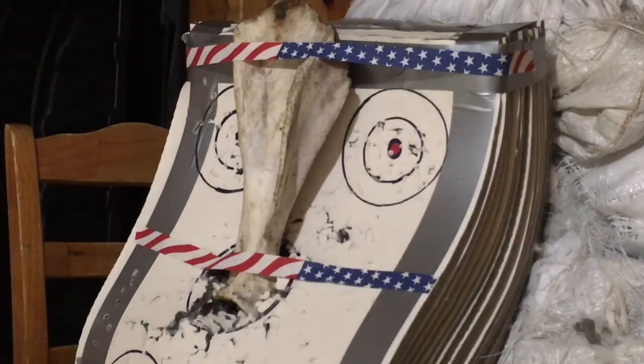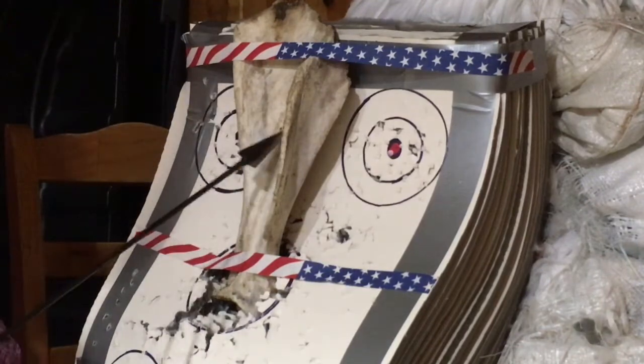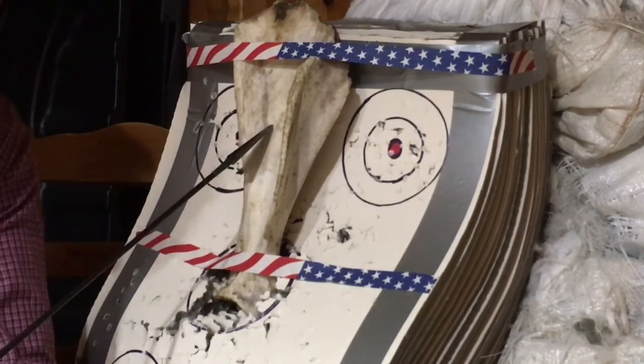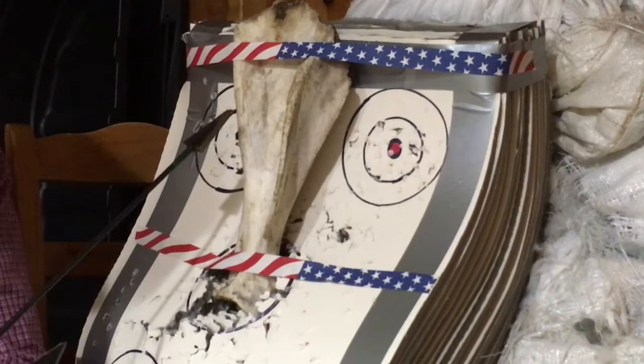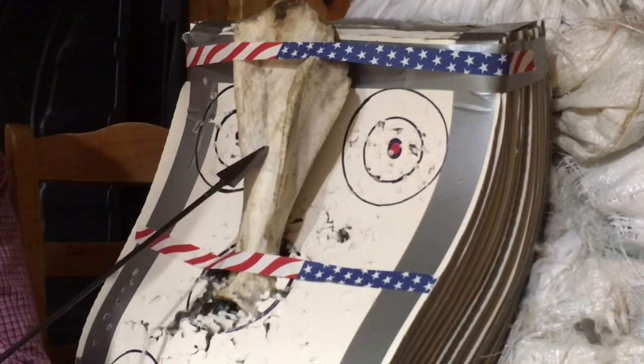Hey everybody out there on YouTube, this is Rip Fletching. So this is a bison or American Buffalo shoulder blade. My dogs chewed on it so it's not perfect. I'll be getting some more here pretty soon to do some more testing on, but I kind of wanted to show you guys what these are like.